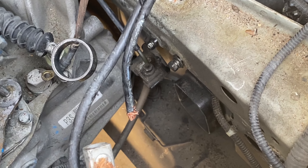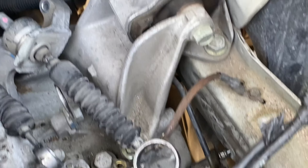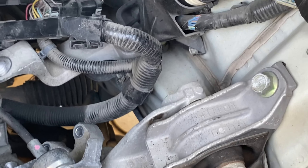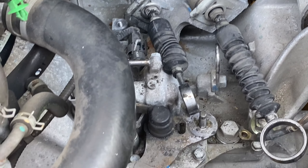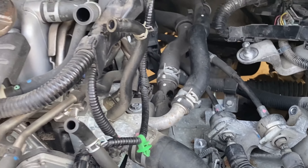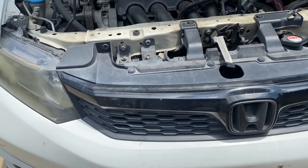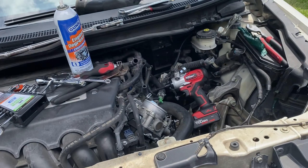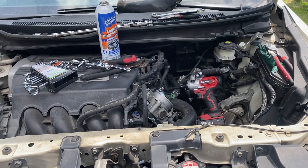I got the airbox out and I'm getting ready to remove the clutch line. A helpful tip: anytime you're removing bolts, if there's a place to keep them, put them back in their original position so you don't get them mixed up — no size confusions, and everything goes where it was originally intended to go. I've been doing that throughout this project. I also removed the ECU because it was definitely in the way.